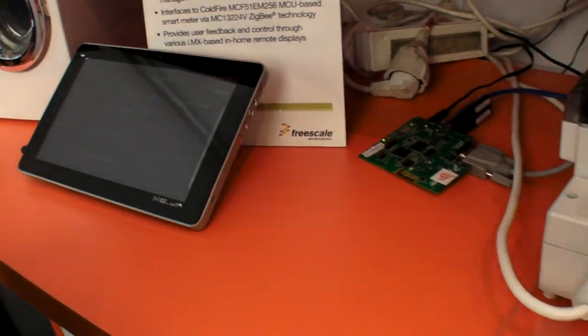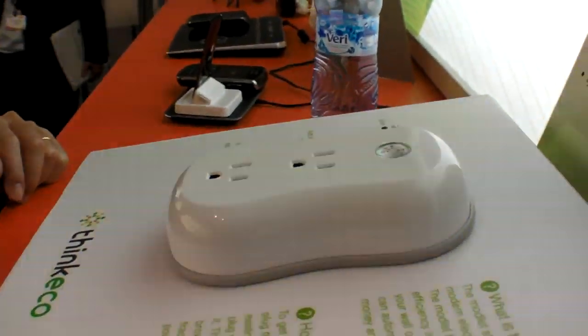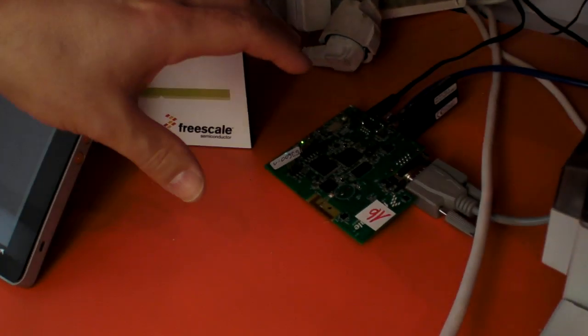This will connect to smart plugs, like this CKCO device here, which is also Zigbee powered, and that can help turn on or turn off devices depending on your consumption usage and time of the night, or difference of tariff from the electricity provider.